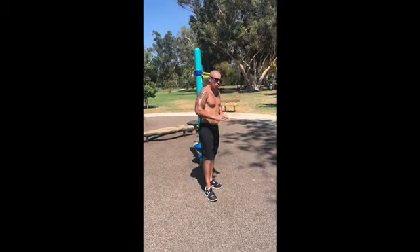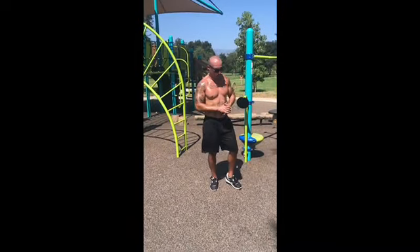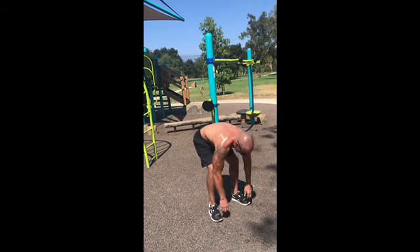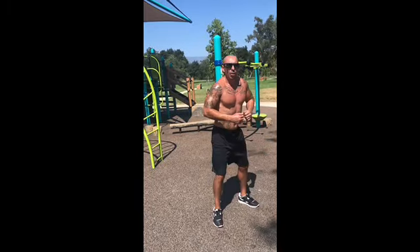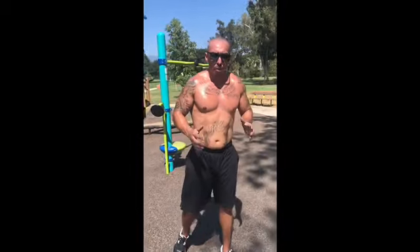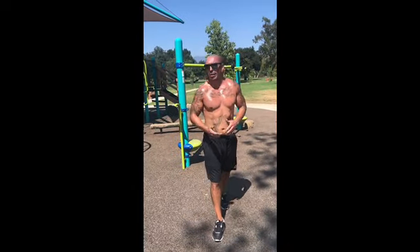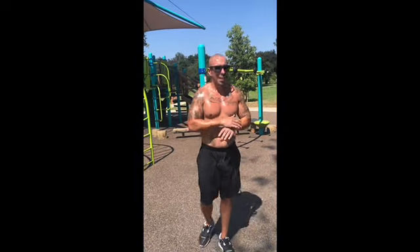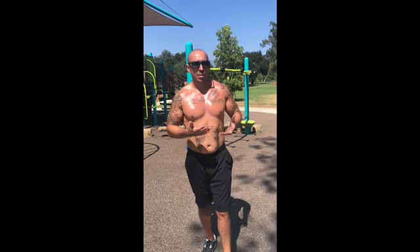Last but not least, don't forget your legs. One pump, one squat, two squats — whatever you want to do. Hit the bucket all the way down, all the way down. It's all body weight. Don't worry about injury, just be mindful. Depending on where you're at — if you're bigger, heavier, lighter, whatever — take it slow. See where you're at. Pay attention to your body and adjust accordingly.